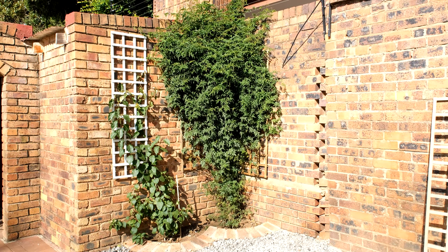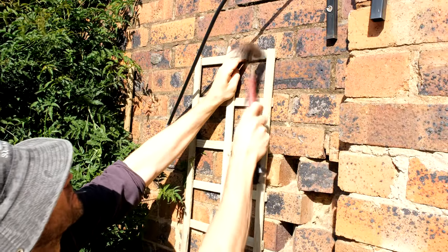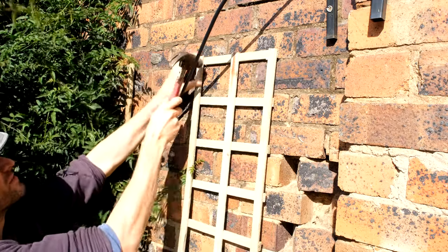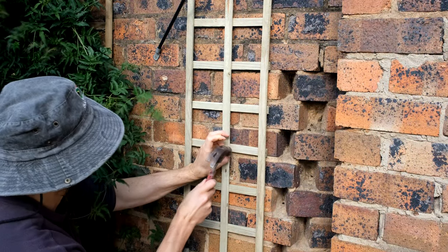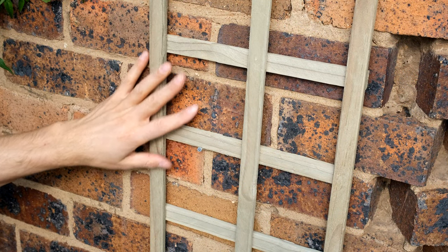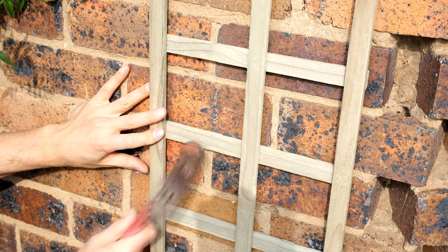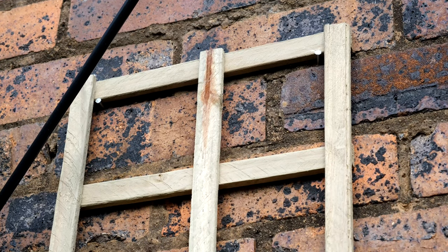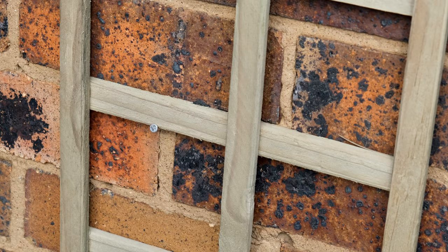The white trellis on the left has the bougainvillea growing through it, and behind that the jasmine is on two trellises — I'm going to install a third one now. Since the trellis will be carrying the weight of the plant, I always try to put the nail underneath a horizontal strip. You can see the top two nails, the nail midway, and then an additional supporting nail at the bottom to keep the trellis flush on the wall.